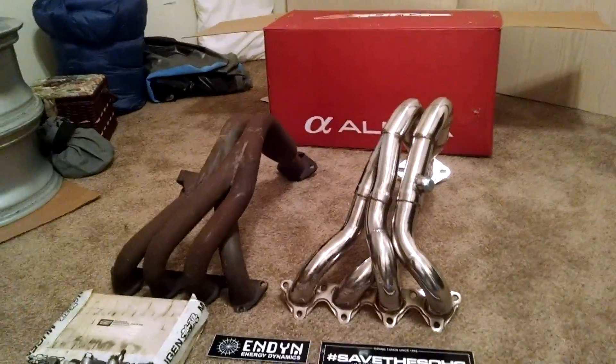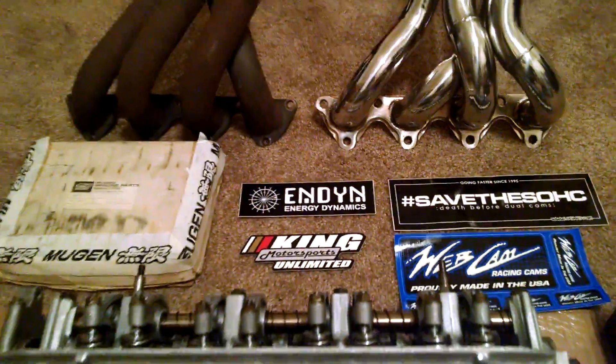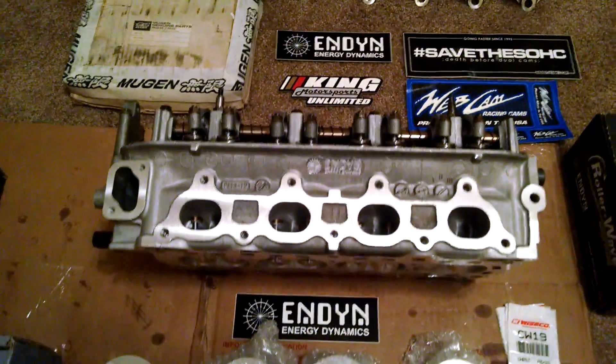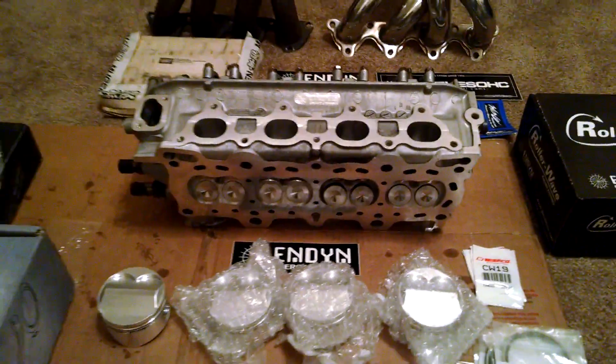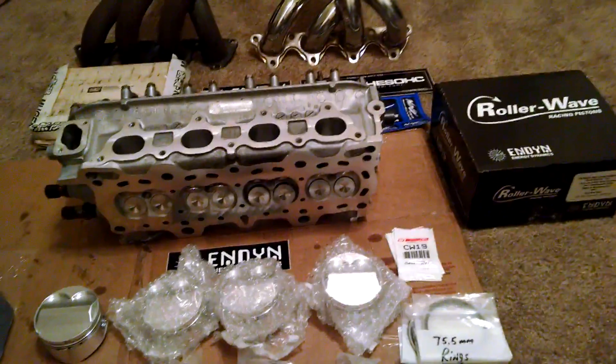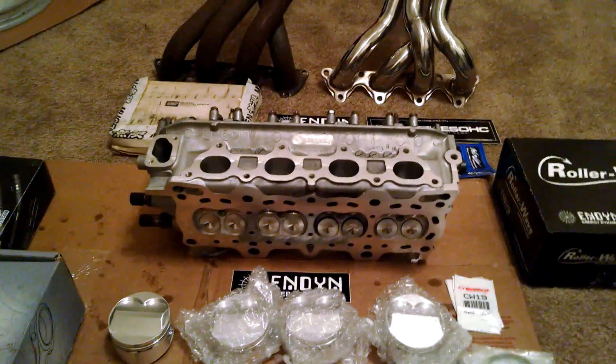We might switch them up and see what kind of dyno comparisons we can get between the two headers. I haven't decided on an intake manifold yet. I've been talking a little bit with Scott over at King Motorsports to see if I can convince him to do a custom intake manifold for this engine. But when I get a little bit further along in my progress, I'll keep you updated. Talk to you later.